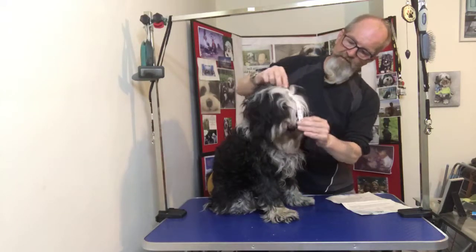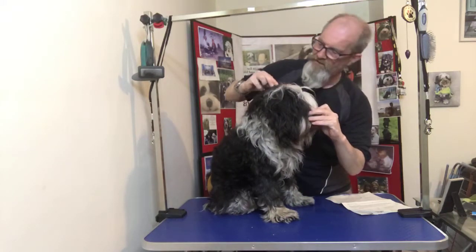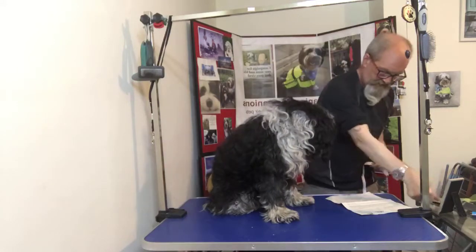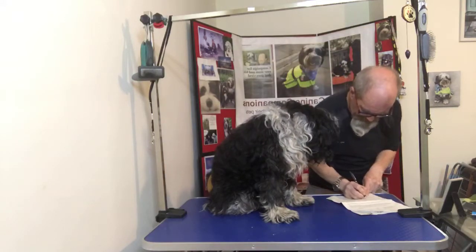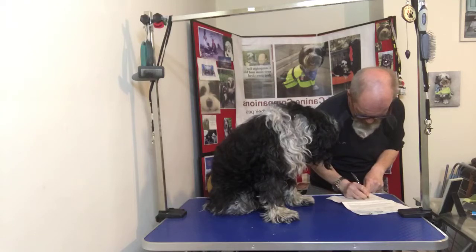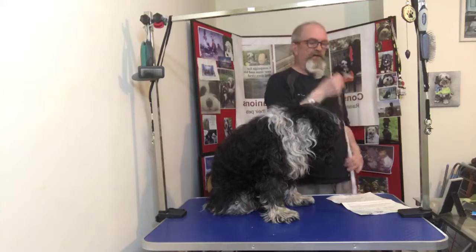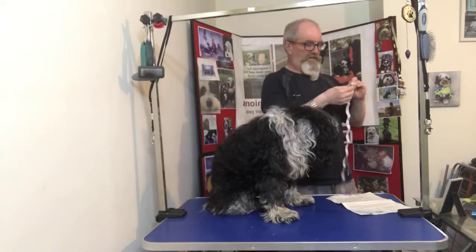Just a measurement from the tip of the nose to the top of the head — which is 9 inches. There we go. You're all measured up for your bathrobe. I'll have it finished by next week. Luckily I can sew very fast.